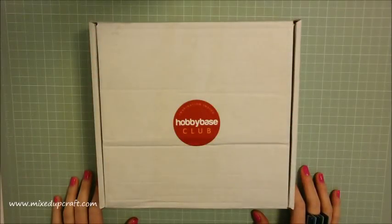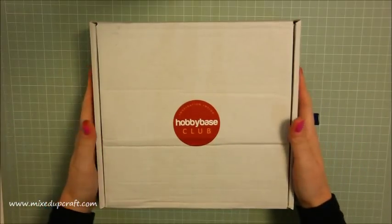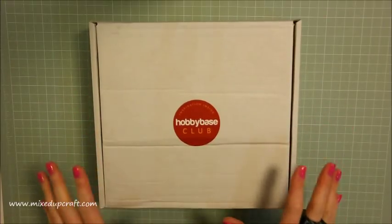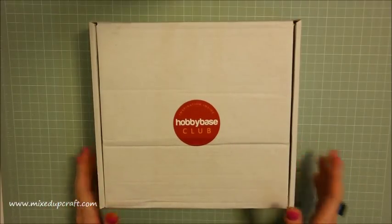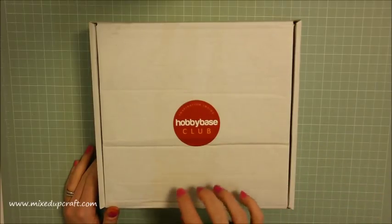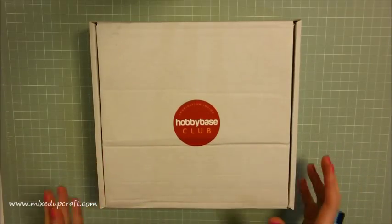Hi everybody, it's Sam at Mixed Up Craft. Thank you for watching my tutorial today. This is the start of something new for me. I am really excited that I now have the opportunity to feature Hobby Base Club monthly craft boxes or a kit. So basically you subscribe to the Hobby Base Club, and then every month you will receive a different themed box filled with amazing bits and pieces for you to craft with.